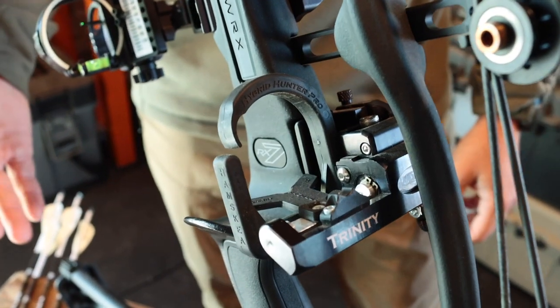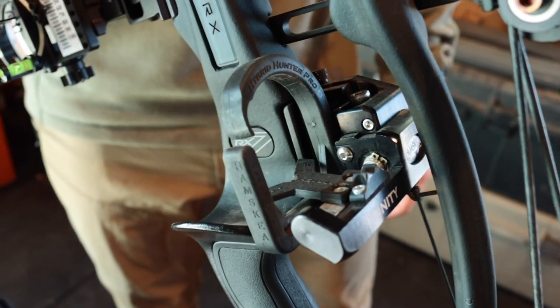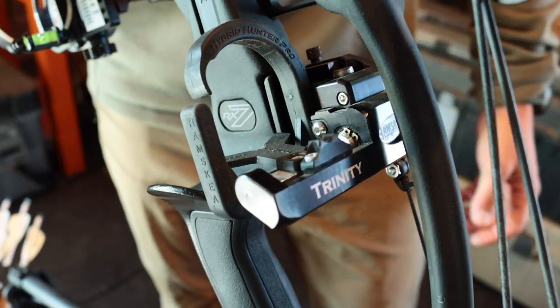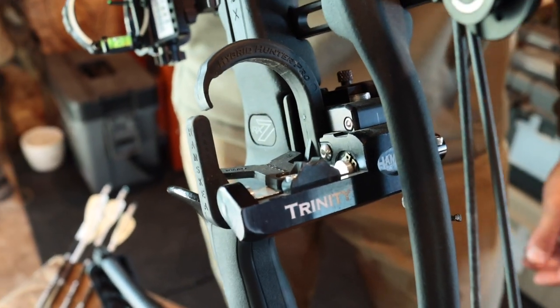For the rest I went with the Hamski Trinity. I've run this on previous bows — I'm personally a fan of limb-driven rests. There's countless options on the market, pick the one that's right for you, but this setup just works great with this bow.